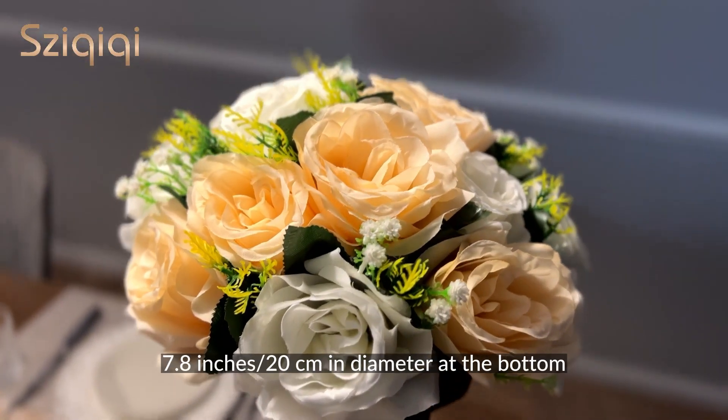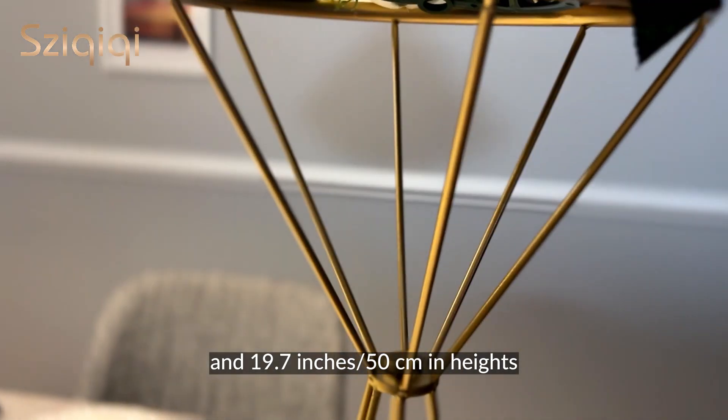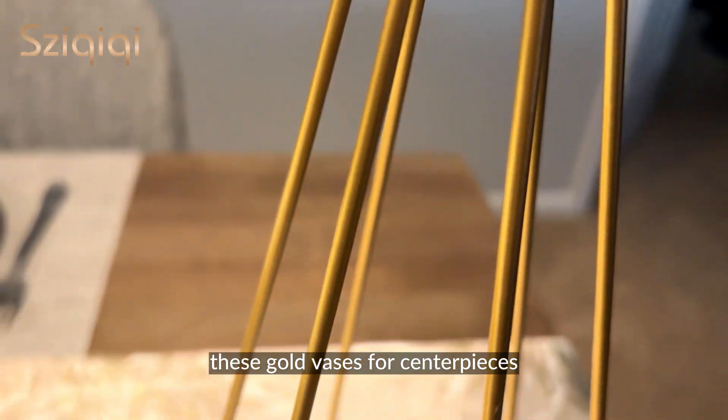This Trimetri gold vase is 7.8 inches in diameter at the bottom and 19.7 inches in height. In addition, there is another size: 7.8 inches at the bottom and 27 inches in height. These gold vases for centerpieces are handcrafted from high quality materials.